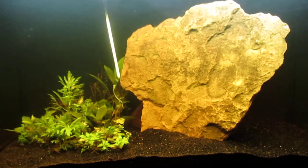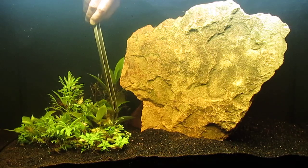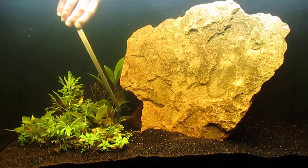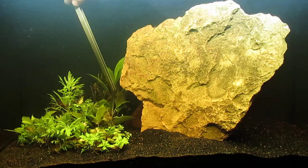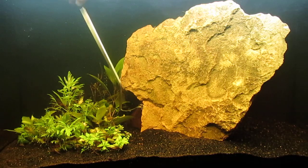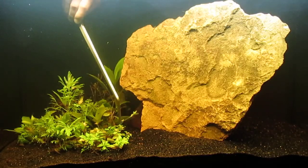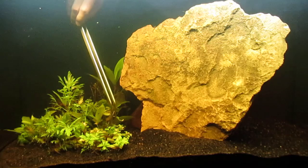I decided to go ahead and remove the hang-on-the-back filter and replace it with a double sponge filter hidden behind the hardscape. I'm making an effort to plug up all the holes in the canopy. It's not a glass canopy — it's a polycarp canopy that I put together. The glass canopy I acquired doesn't actually fit this tank, but different brands have slightly different sizes. With sheets of polycarp you can make whatever size you need, and it's a pretty easy material to work with.